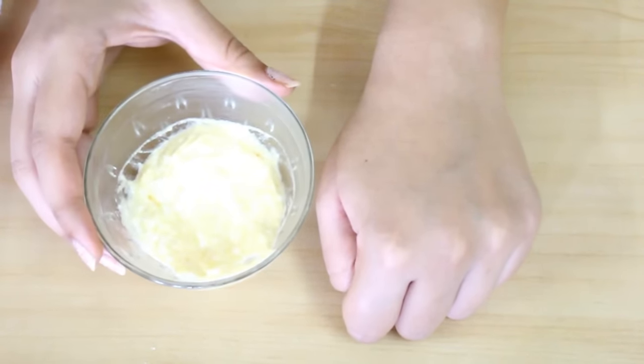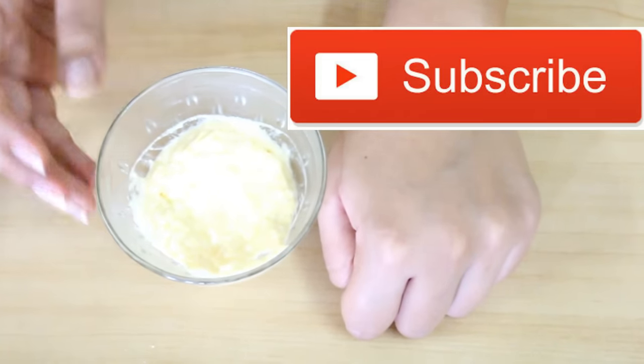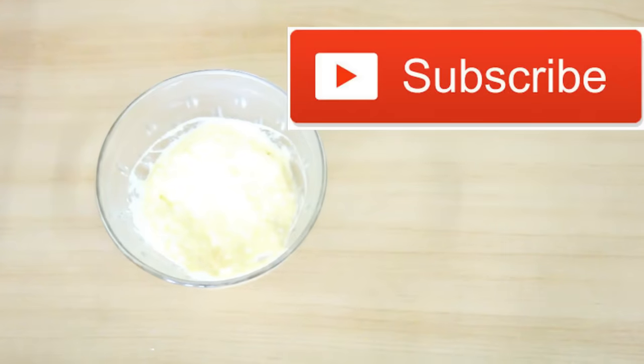So definitely try this mask for yourself. If you like this video then give it a thumbs up and also subscribe to my channel for more such beauty remedies. I will see you guys next time.